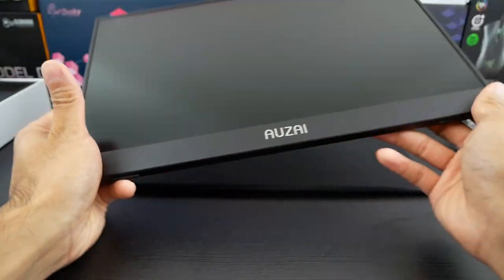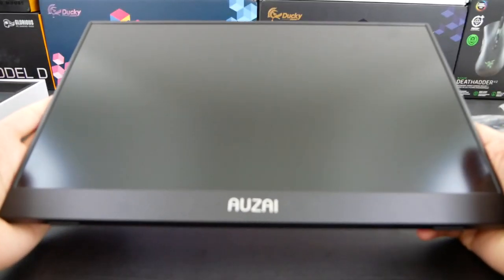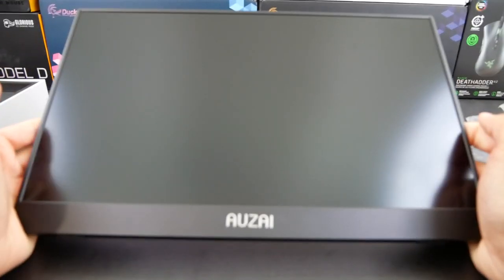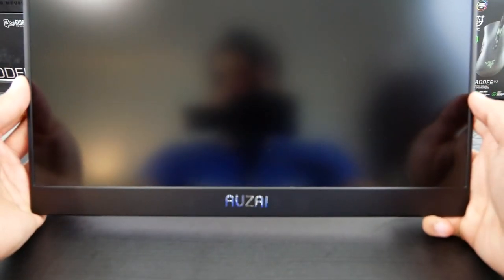So there's that. Anyways, let's go ahead and fire it up. Obviously it's a portable monitor, so there's just a slew of different uses, but I'll go ahead and give you guys four ways that I would personally utilize this.